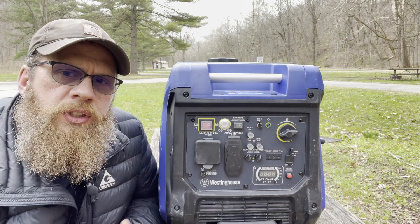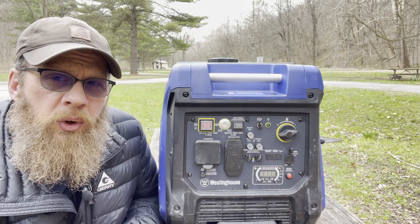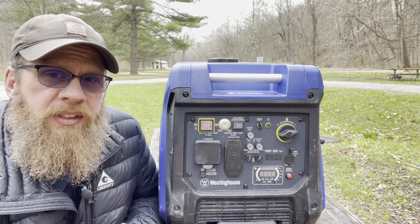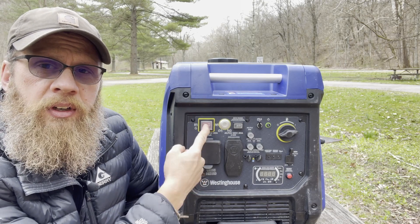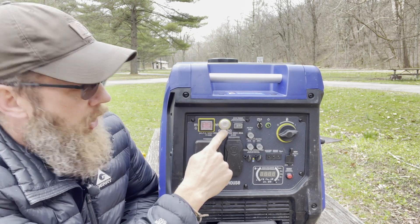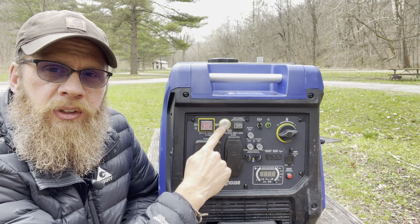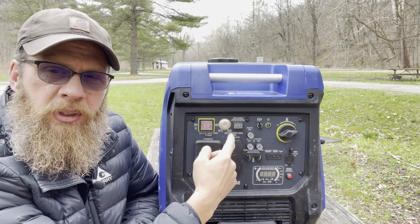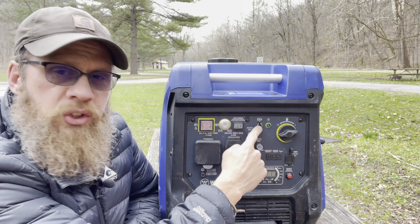Digging into the face of this thing — it works pretty much like any other generator. Starting with your power button, this is your main on/off. It's all waterproof; flip it and the red light stays on when it's on. It does have an electric start so you don't have to pull-start it, but if your battery goes dead there is a pull start as a backup. For eco mode, when you start it let it warm up a bit before switching into eco mode.